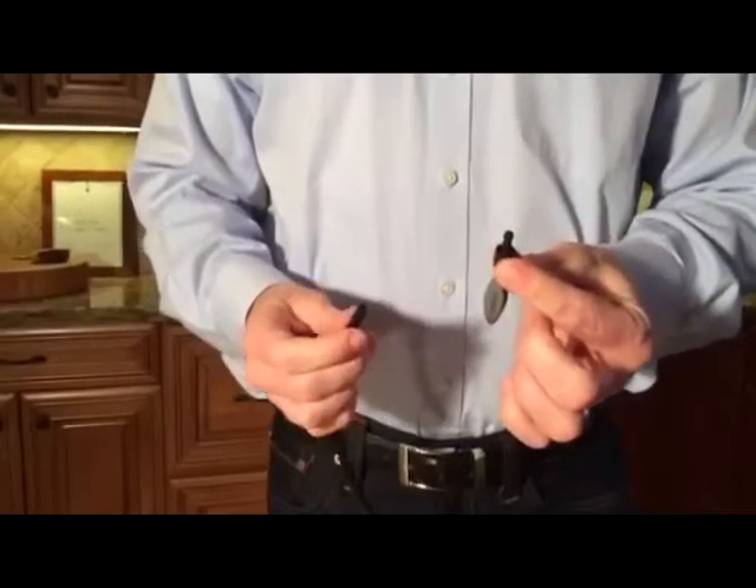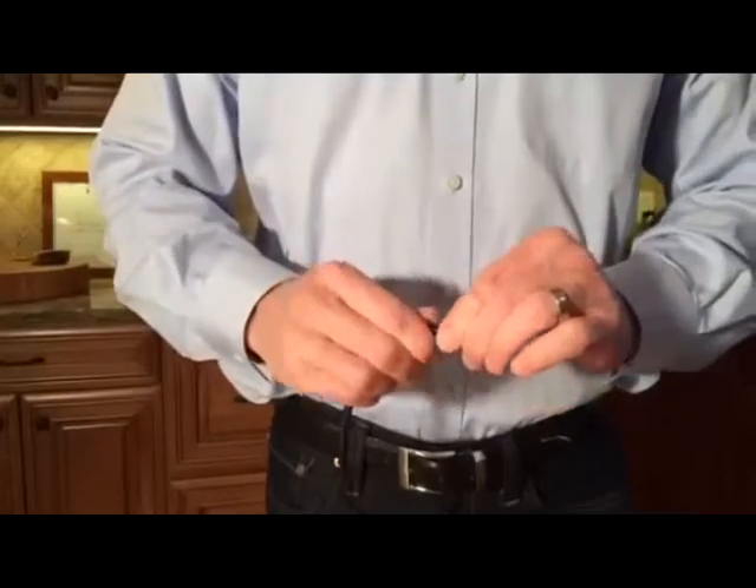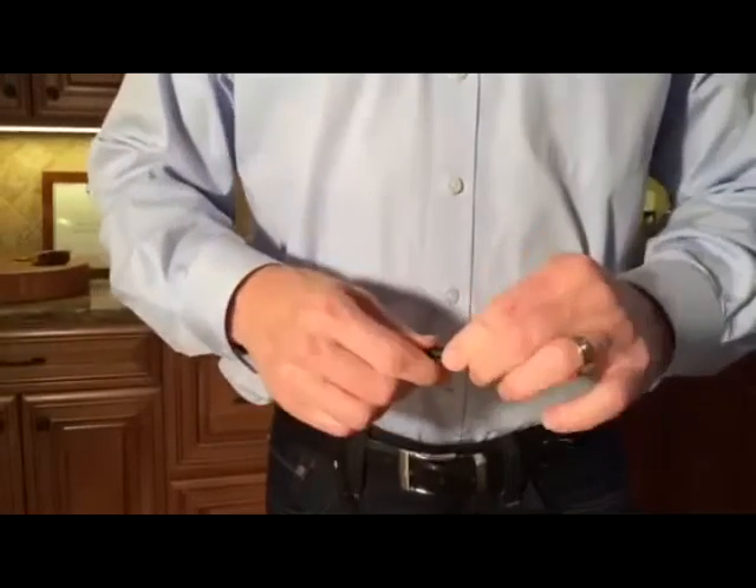To install the new balloon, the barb end needs to go inside of the silicone tube. You can twist the tubing to help it on until it is all the way in.